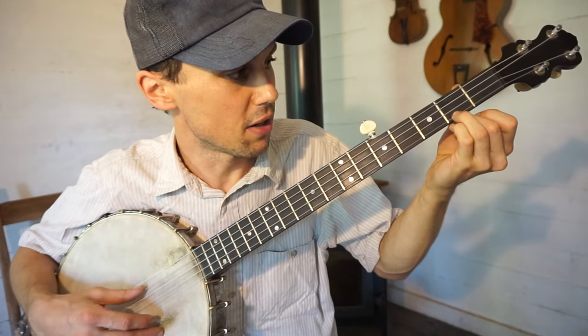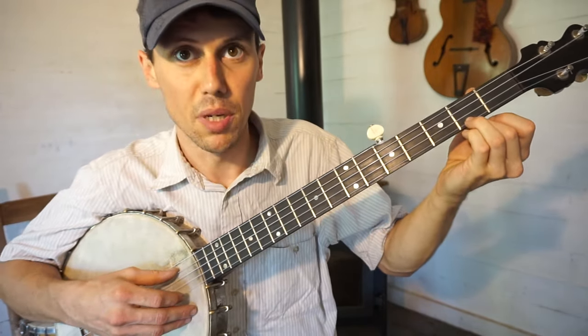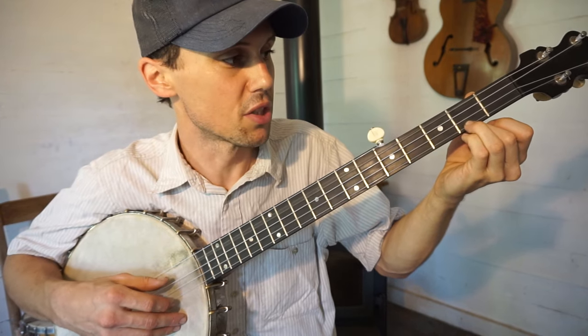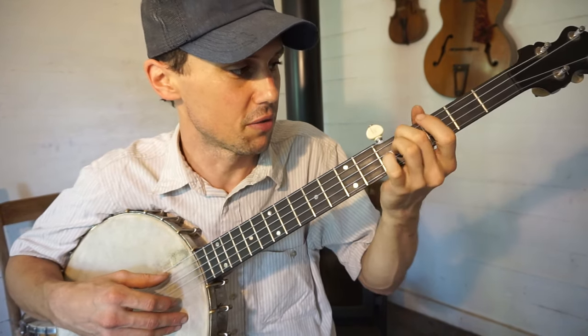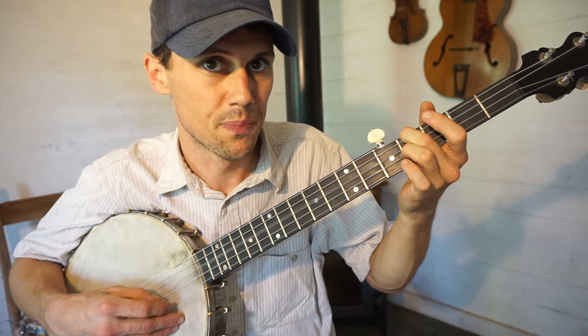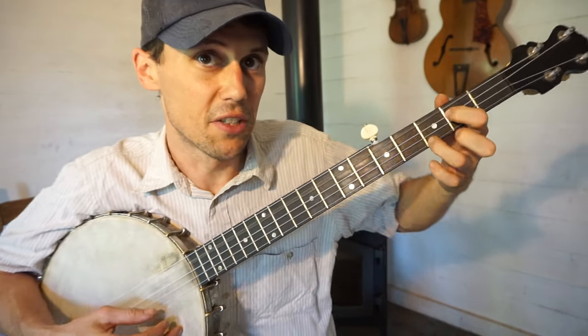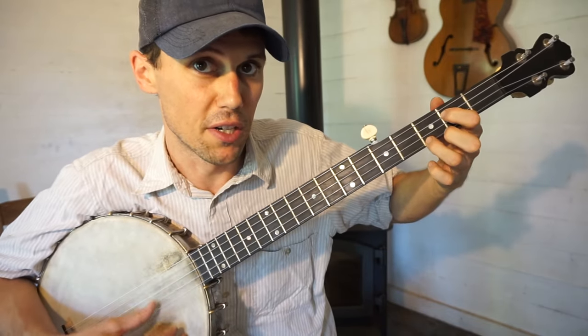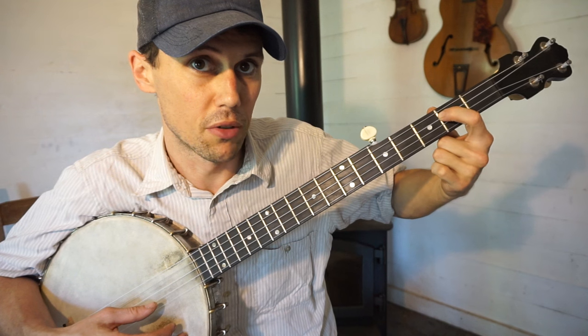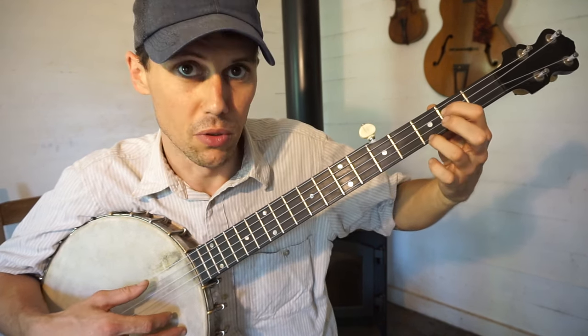So hold that down to start with. With that held down, we're going to note with our thumb the bass string open, then slide from the second fret to the fourth fret. Then it's the third string open, then the third string closed. I like to do a full F shape chord there. You don't have to — if you want to just hold the third string at the second fret, that gives you the same sort of sound.